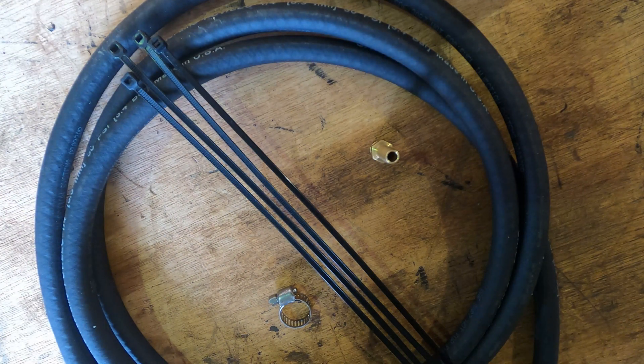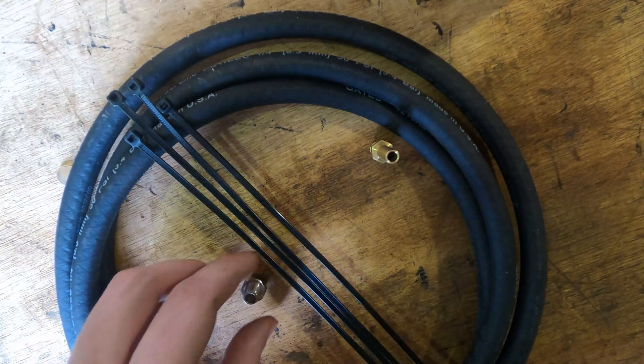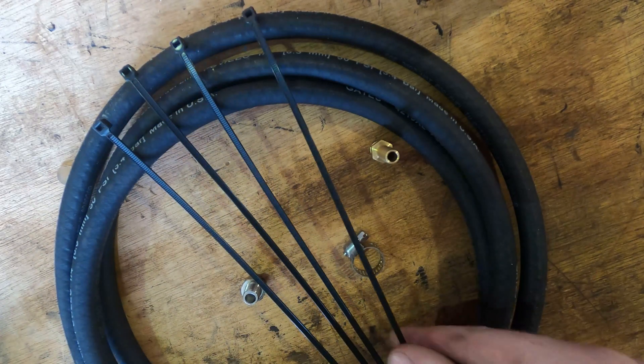Thanks for watching, guys. I hope you learned something. It was a brief overview of the rear differential breather and breather relocate for the second gen Nissan Frontier, second gen Nissan Xterra, and first gen Titan. Thanks for watching — I'll see you on the next video.